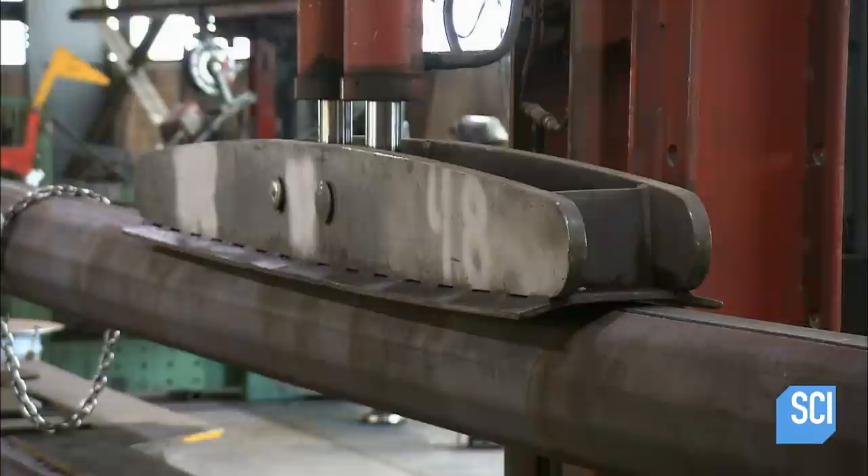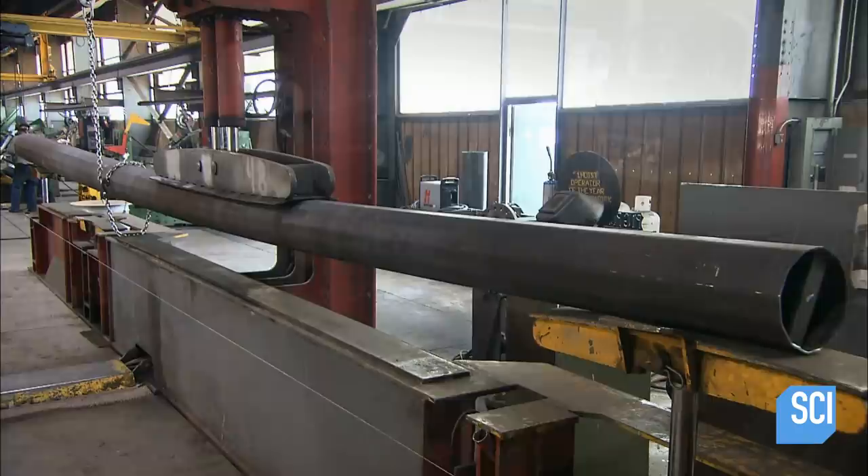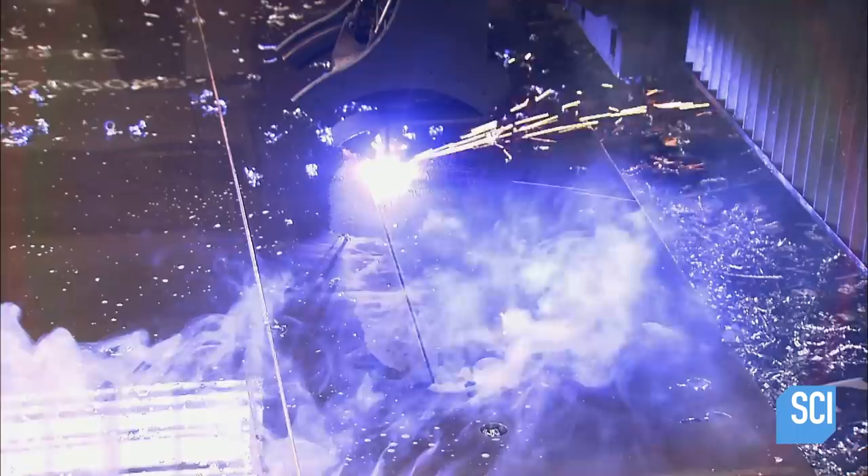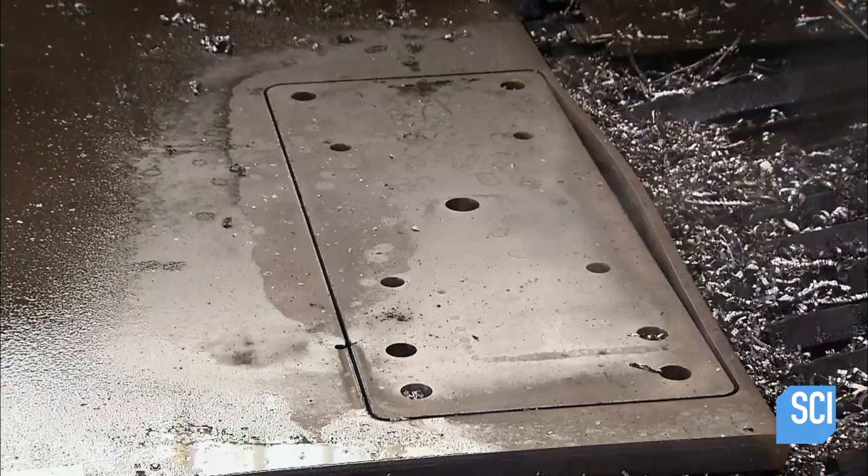Workers place the pole in a hydraulic press so it doesn't warp as the seam weld cools and shrinks. Next, a computer-guided plasma machine cuts a connection plate out of thick steel. The machine also drills holes for the high-strength bolts needed to attach the plate to the traffic signal pole.